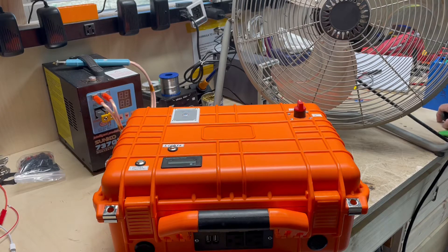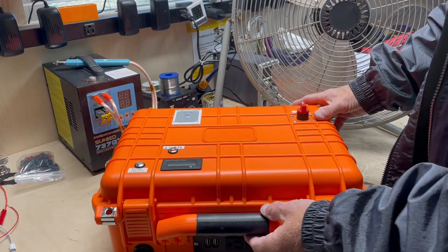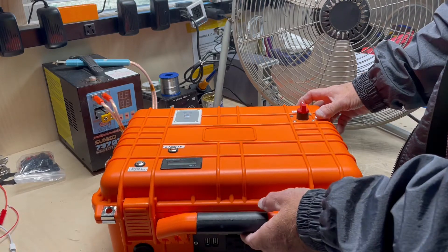Hey everybody, I'm back. This is part three of my generator build. This is going to be the testing of it.